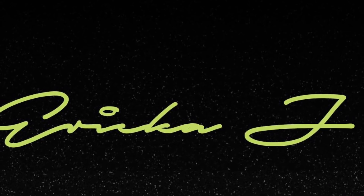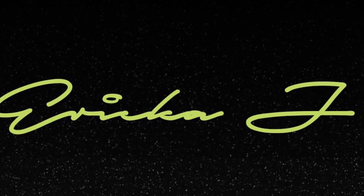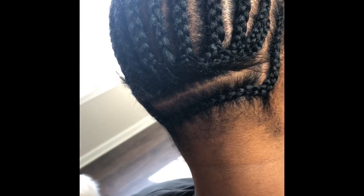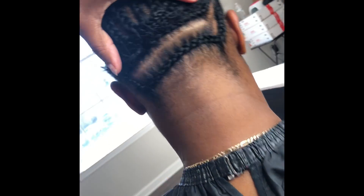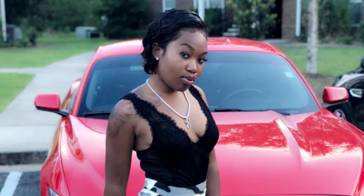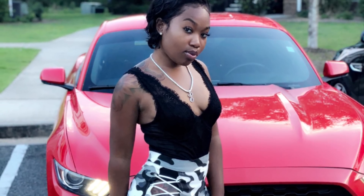Hey, welcome back to my channel, and if you're new, thank you so much for subscribing. Leave a like or a comment. Right now I'm just showing my braid pattern — it's the same for every single install that I do. I'm going to be recreating this look, and I called this unit my 'bedroom boom unit' because it's very sexy and very grown up.